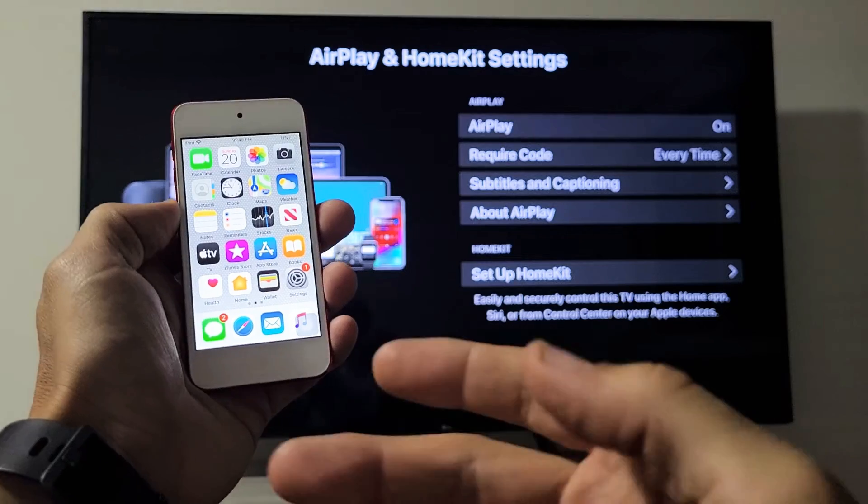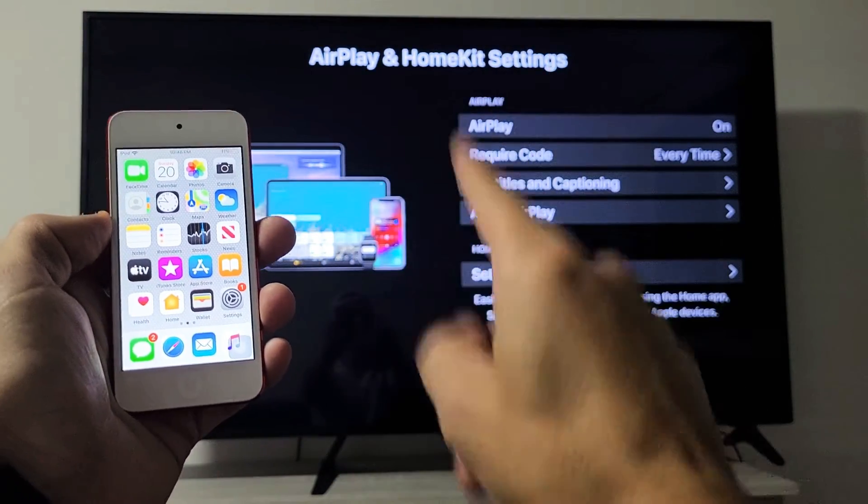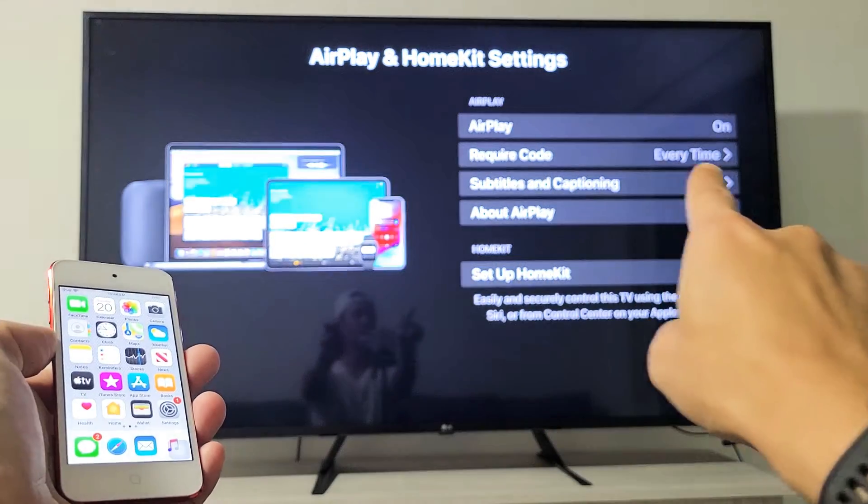Let me grab my iPod Touch here. You have to be on the same home Wi-Fi network. Your TV and your iPod Touch need to be on the same exact home Wi-Fi network. Anyway, my AirPlay is on.